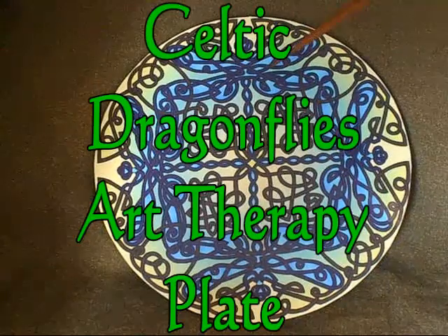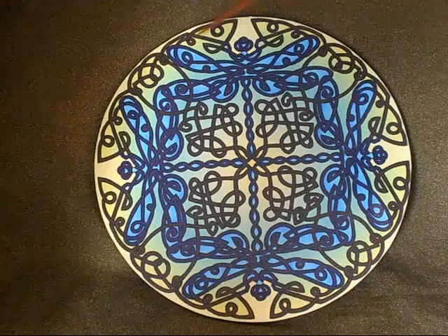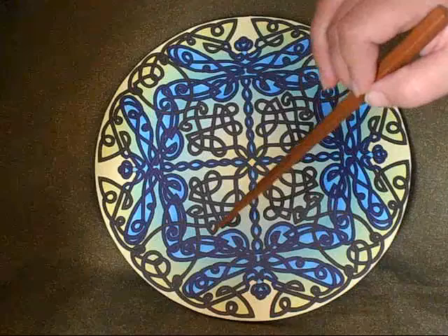This is my Celtic Dragonflies art therapy plate. The Celtic Dragonflies is a very intense pattern and it sort of zips around like an insect flight. See here the knot changed from blue to brown and just changed back to blue and then brown again. You really have to watch where you're going with this one because it's very mercurial and it just moves around a lot. This is a very free-form feel but very intense.